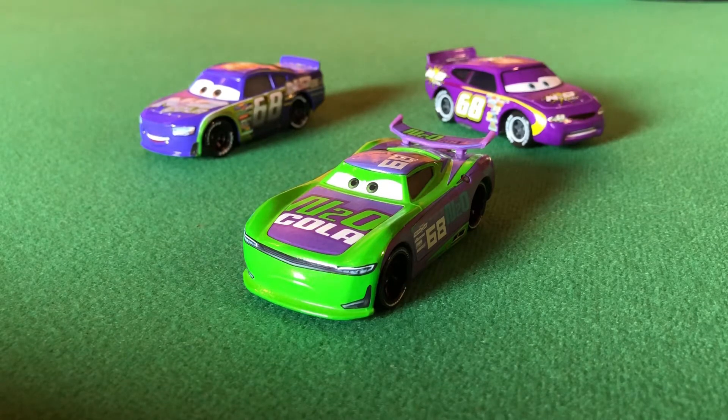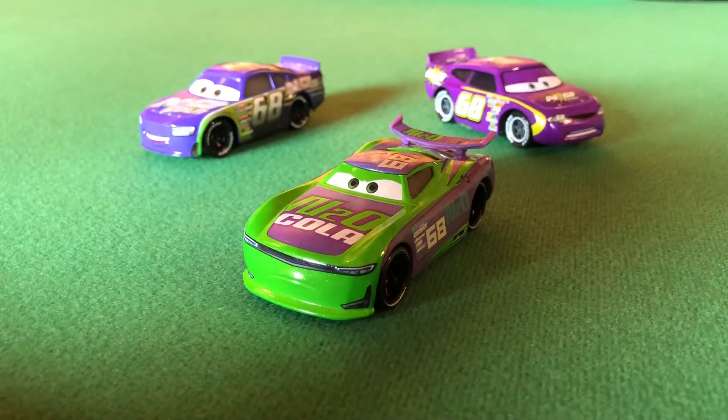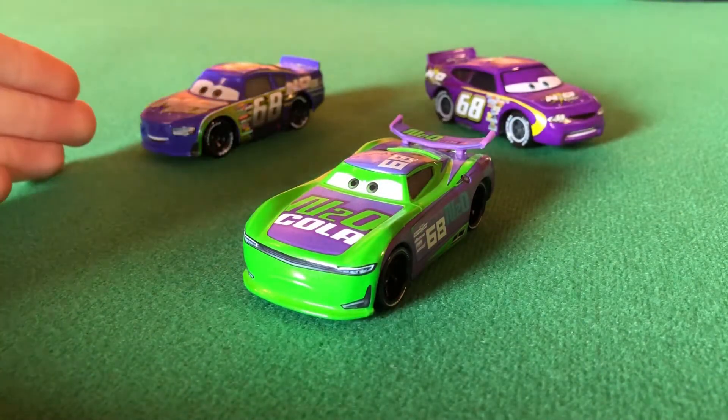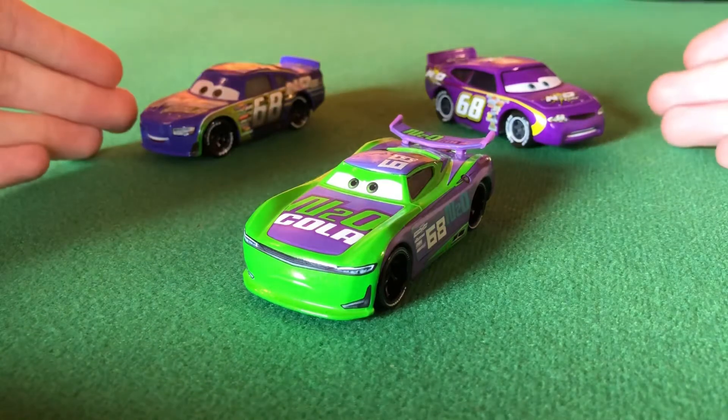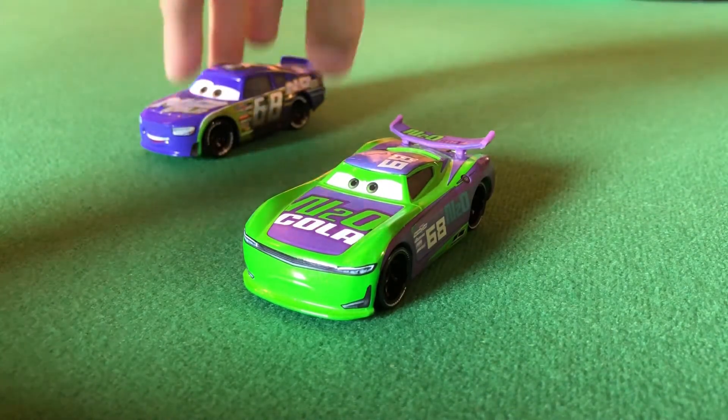It literally sounds like they're right behind me. There's a road — it's like a water reserve, not even houses. Anyway, today we are reviewing the Next-Gen N2O Cola HJ Hollis. I've got Manny Flywheel and Parker Braxton — the 2017 stock car — and Manny Flywheel who is the original Cars 1 version. We'll compare them later.